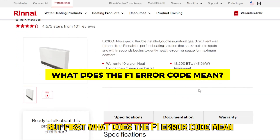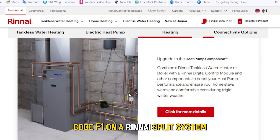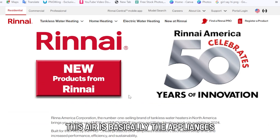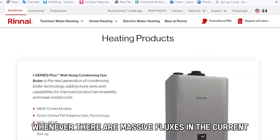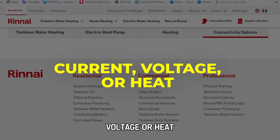But first, what does the F1 error code mean? Code F1 on a Rinnai Split System indicates a module protection error. This error is basically the appliance's self-protection mechanism, activated by the power module whenever there are massive fluxes in the current, voltage, or heat.